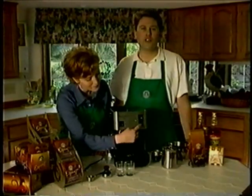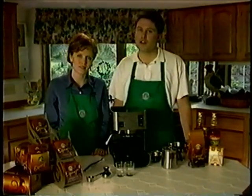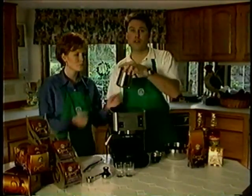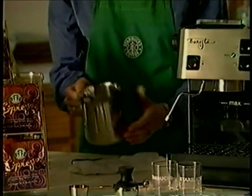Depress the steam button, and you'll notice that the ready light goes out, which means it's not yet at the proper steaming temperature. Wait for the light to come back on before steaming. While we're waiting for the light to come on, fill the frothing pitcher approximately half full of very cold milk. Starting with a chilled frothing pitcher and cold milk will make it easier for you to create rich, creamy foam.